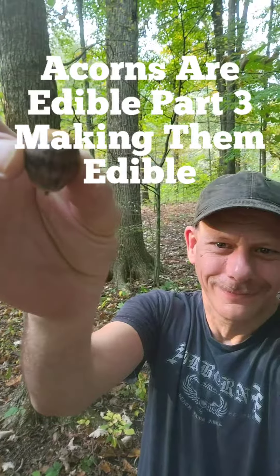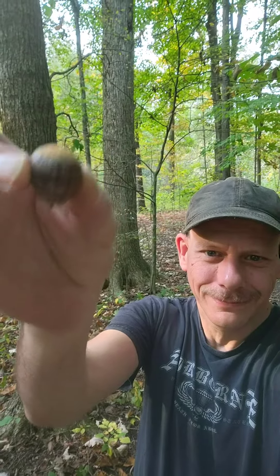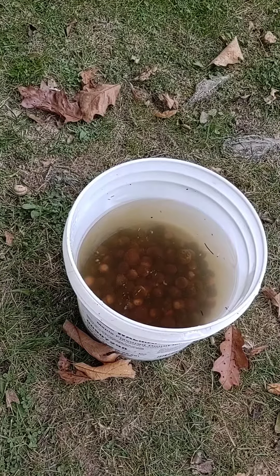Hi, I'm the Herb Guy. Acorns are edible, part three: making them edible. Welcome to part three.